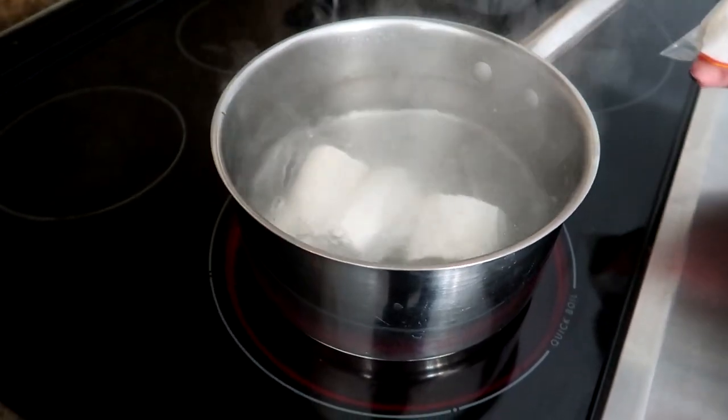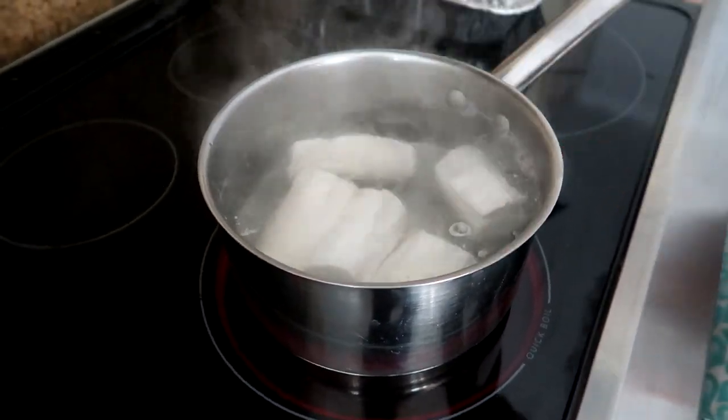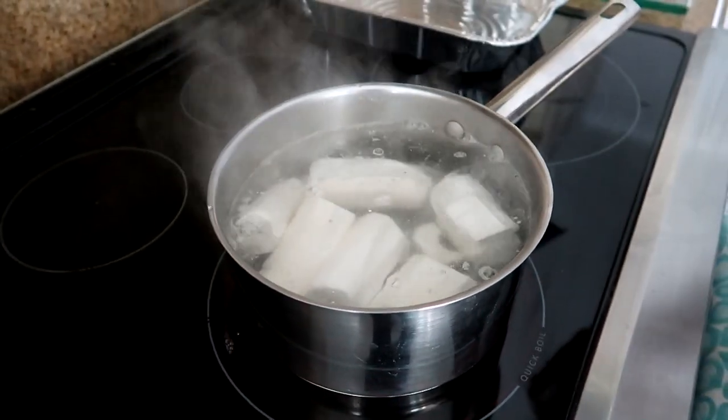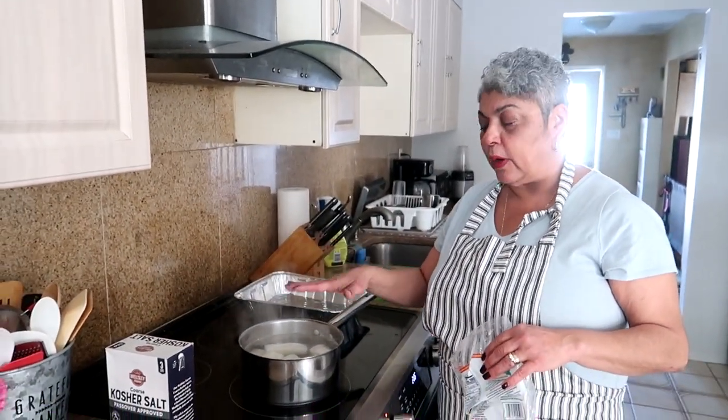I'm just making a small amount, but you can make more. I used to make three-pound or five-pound bags depending on who you're feeding. While that's boiling and cooking, I'm going to show you how to make my fry sauce.